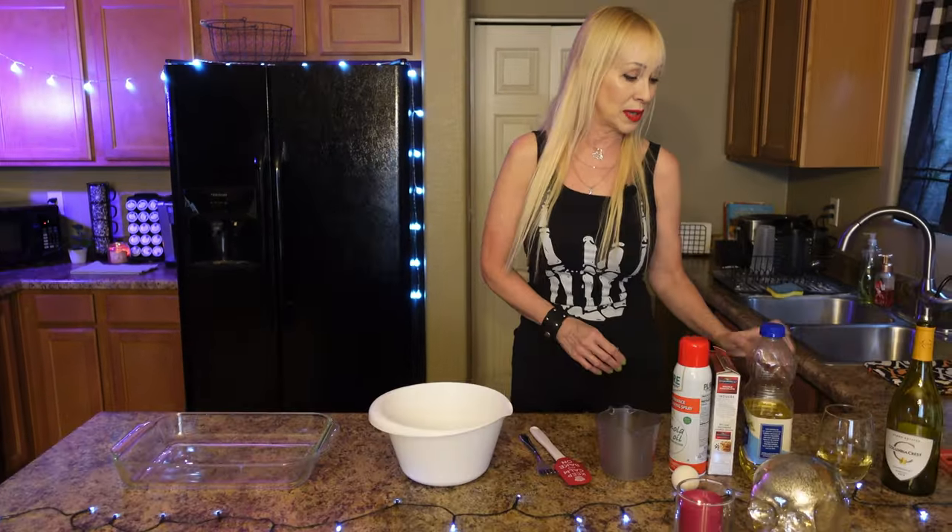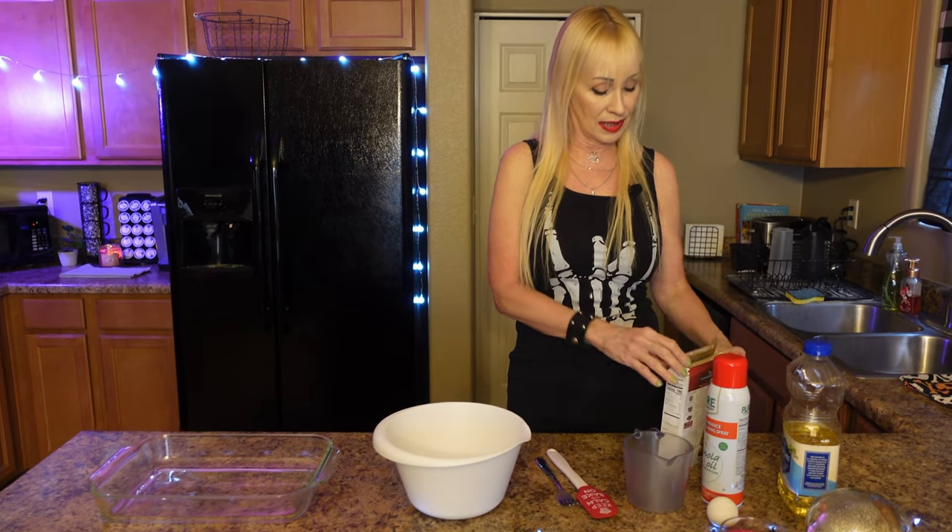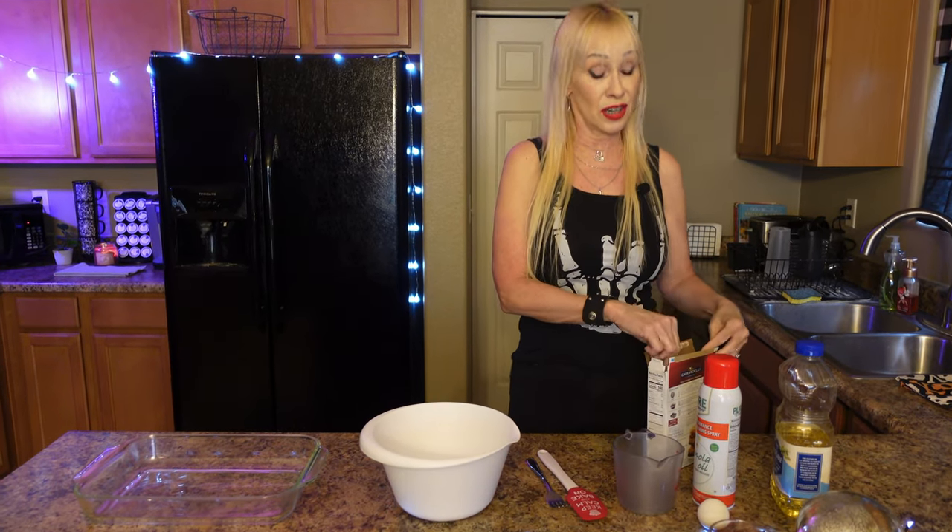Since we're having a party, the hostess gets a little fun thing. I've got my brownie mix — I'm using the Ghirardelli brownie mix, but you can use anything you like. This is double chocolate, so it has chocolate chips in it, and we're going to put a few extra goodies on top to make it even better.